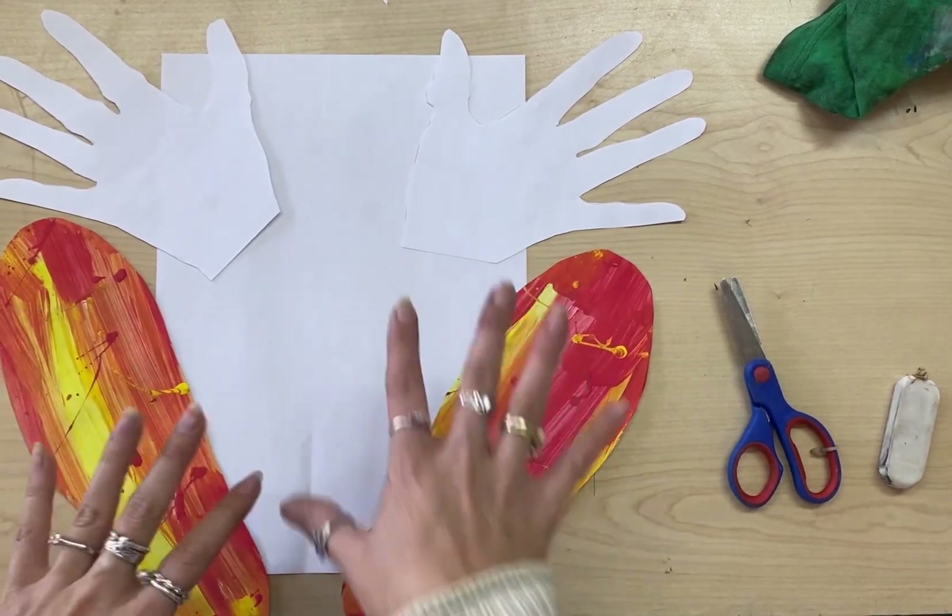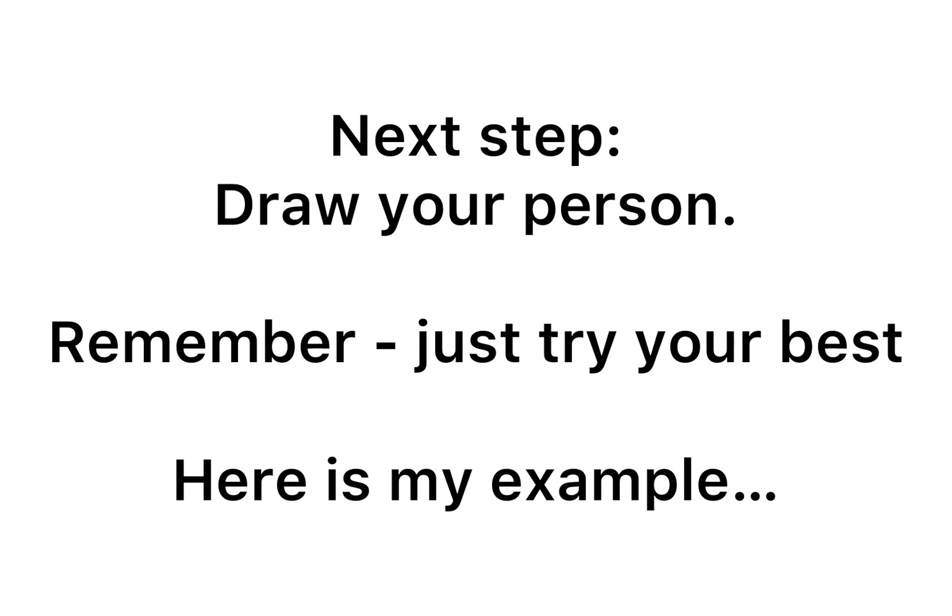Once I've drawn in my person, I'll show you the next step. Draw your person — just try your best. Here is my example.